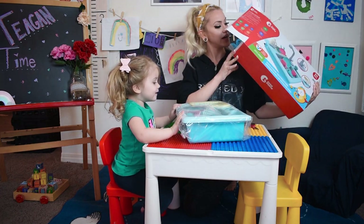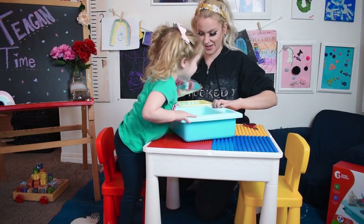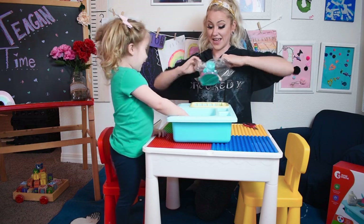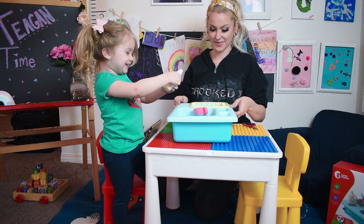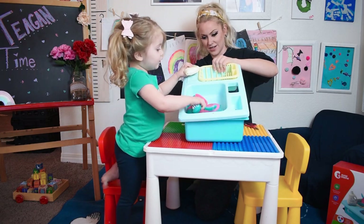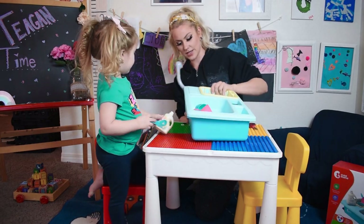Okay, so we got to fill it up. It comes with some silverware, plates, and stuff. Here's the handle — that's going to go in there.